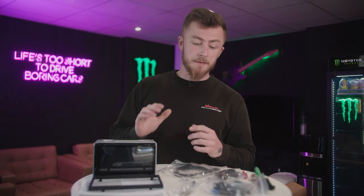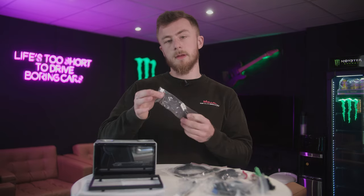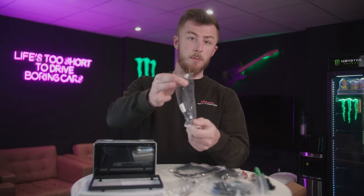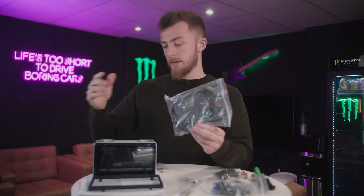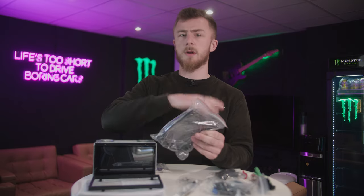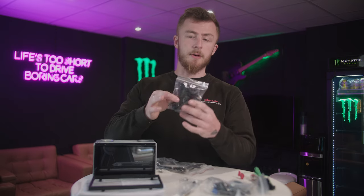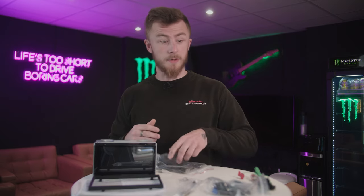So we have everything laid out in front of us — let's go through what we have. First of all, we have a little connection which is an auxiliary input, so if you've got an audio source you can use that; it plugs directly into the back of the stereo with that white plug. This here is a USB extension — there's a female USB socket at the back of the unit which I'll show you in a second. This will allow you to extend the USB around to your glove box or armrest, wherever you want to put it. And this here is your microphone — standard issue Pioneer Bluetooth microphone — clip it up to your sun visor or headlining so the people on the other side of the calls can hear you.